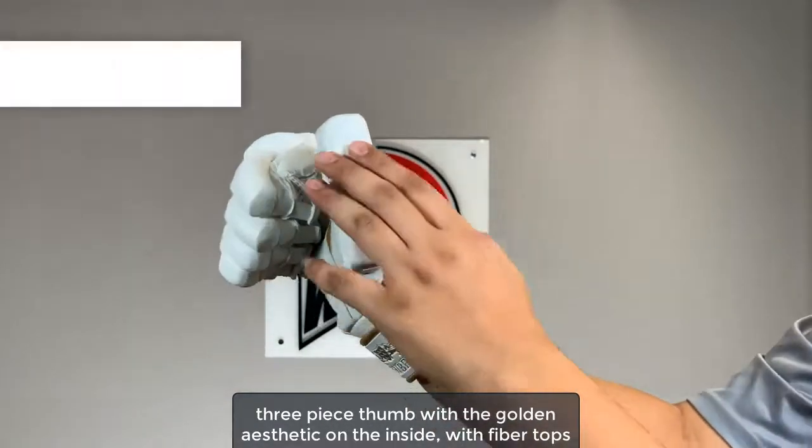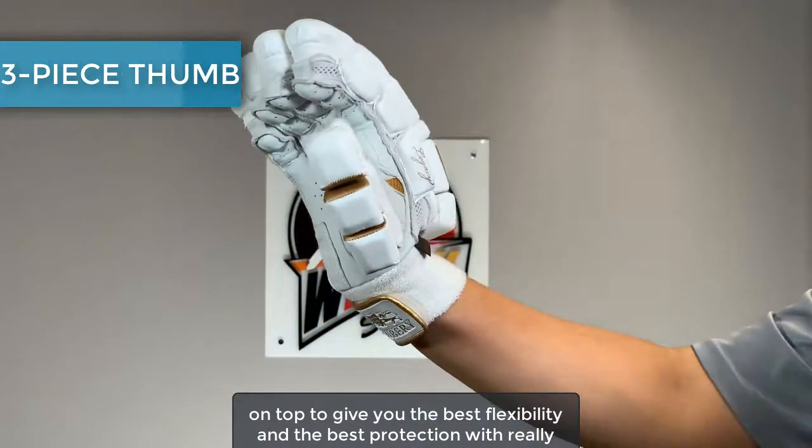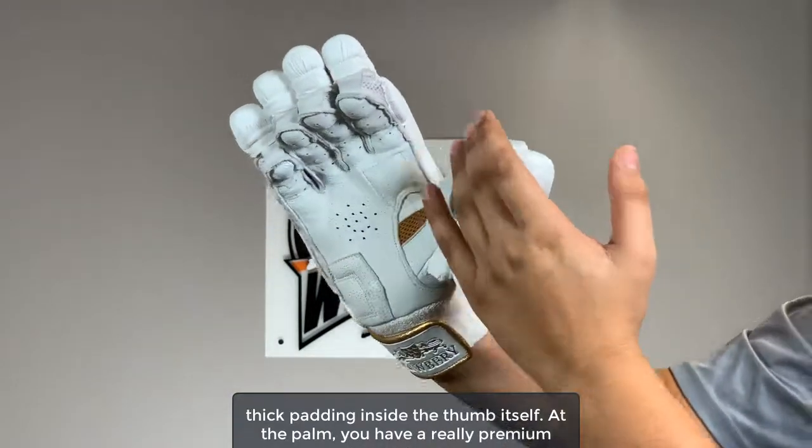A nice three-piece thumb with the golden aesthetic on the inside, with fiber tops on top to give you the best flexibility and the best protection, along with really thick padding inside the thumb itself.